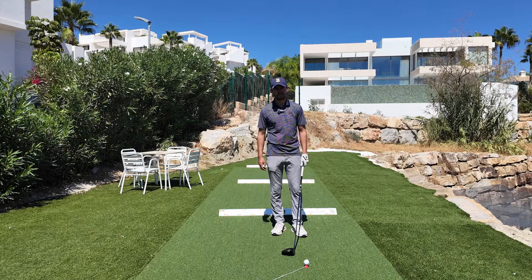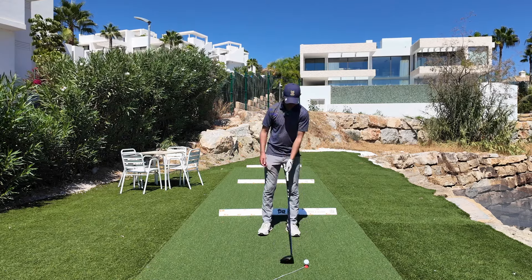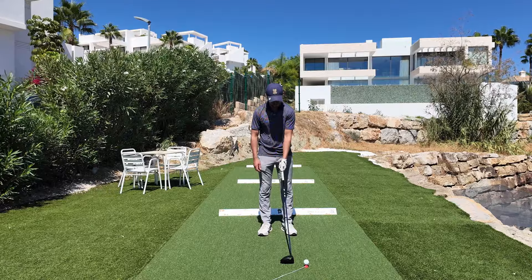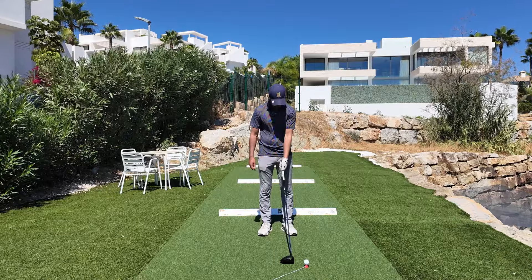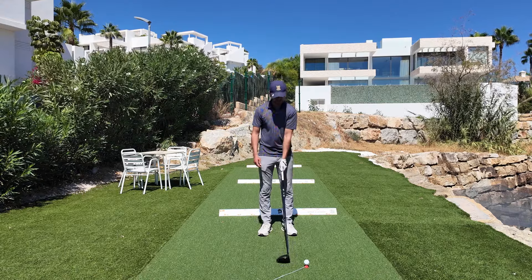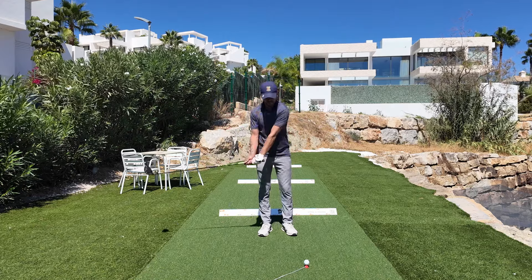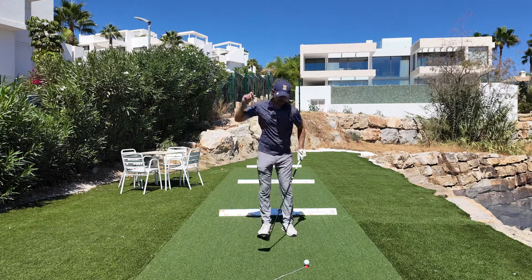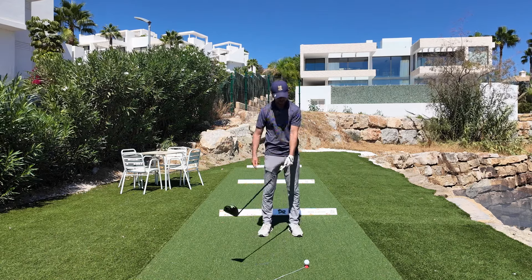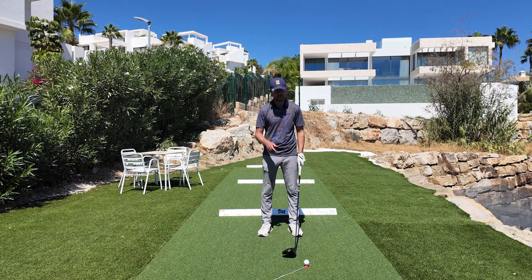One of the most common things you will see in most slicers is the weak grip. We're going to see the club being held in the palm of the hand like this, and that just makes it very hard to do many things. The hands rotate it out, so it wants to rotate this way — that's going to open the club face. It's also not in a position where you can set the wrist properly, so you're going to have to use your arms to create speed. The arms will lift and they'll come over. Combine that with the palmy grip and the open club face, and we get the slice. So grip is number one.